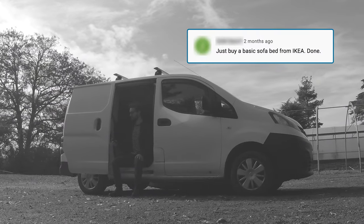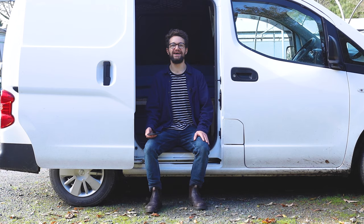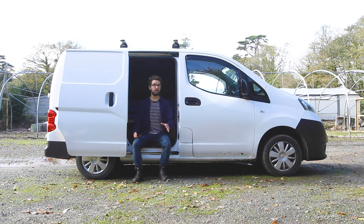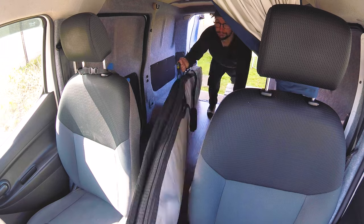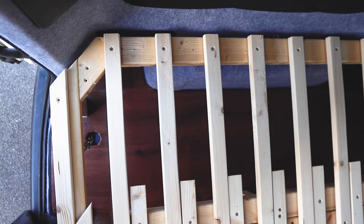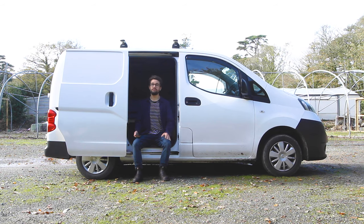Just buy a basic sofa bed from Ikea — done. It's not quite as easy as that for the MV200. Maybe for a bigger van you could just buy a standard bed, attach it and you're done. I had special requirements — I needed to access the centre so I could fit my surfboard in, and there are angles at the back of the MV200. If you want a full length bed, you've got to factor in those angles, so a rectangle bed just wouldn't have fitted in unfortunately.